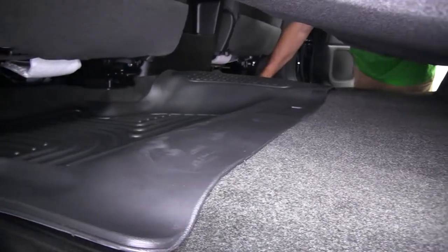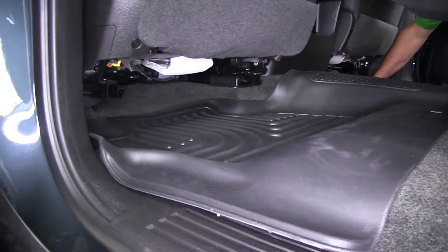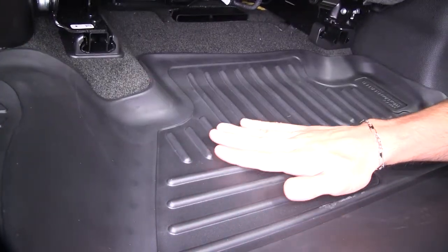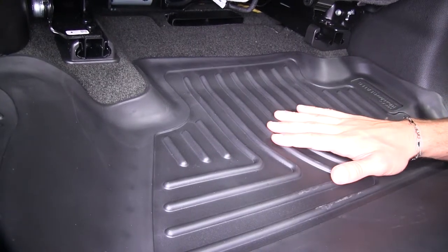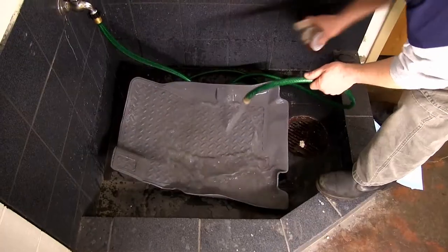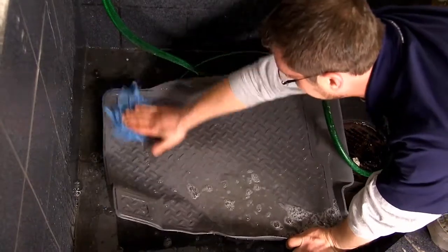Just like the front mats, these are going to go up way beneath the seat, so even for those passengers who might like to stretch out, it's still going to keep your carpet protected. The liners are going to be made out of a thermal plastic rubberized material, which means they're going to be resistant to most automotive chemicals and be resistant to extreme temperatures. Whenever it comes time to clean our mat, we just have to remove it from the truck, apply some soapy water, and then let it hang to dry.